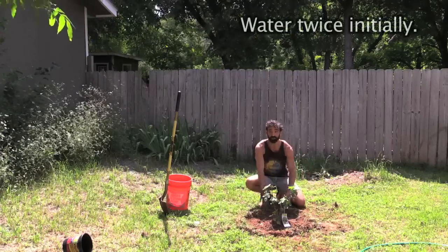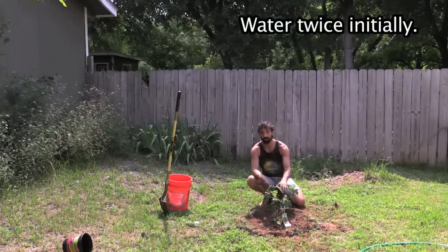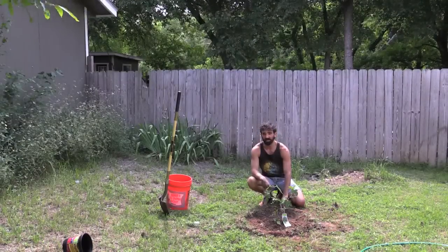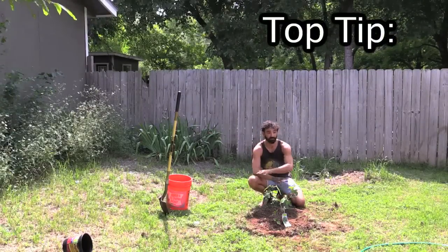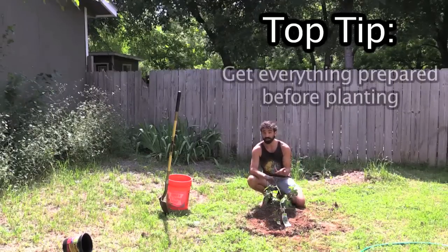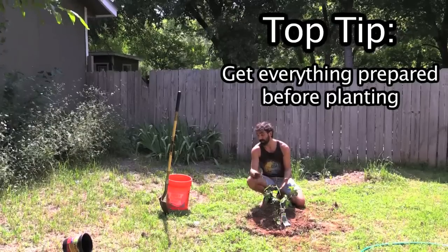I've just created a nice little well out of the extra soil and the extra grass. This is going to be a container for water, and you're going to want to water this twice — fill up the well once, fill it up again, about 15 to 60 minutes depending on your soil. You really want to get everything ready to plant: dig your hole, prep your hole, have your hose out, have your shovel.